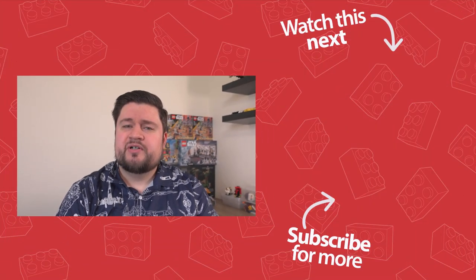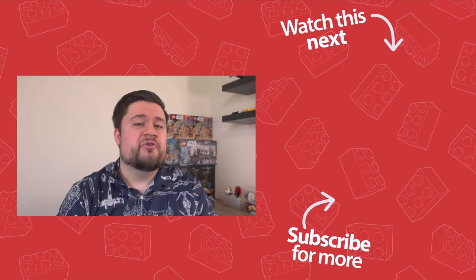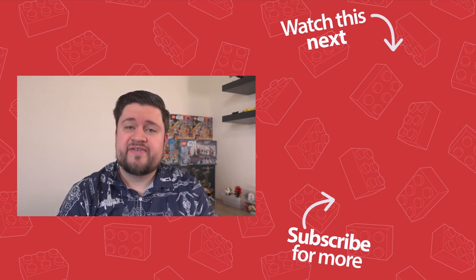So guys, what do you think of this set? Will you be grabbing it now that it's a bit cheaper, or are you still holding out for a bit more of a deal? Let me know in the comment section below and I'll see you guys in the next video.